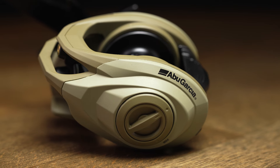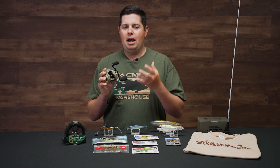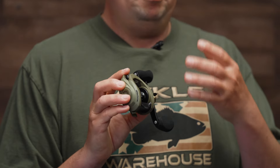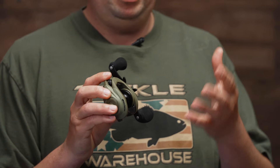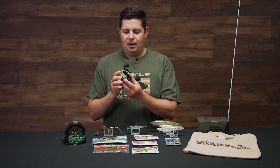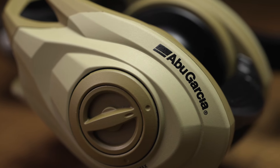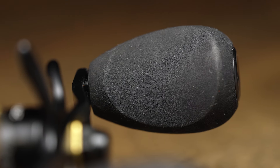It doesn't look like any other Abu Garcia reel in the lineup. A bunch of us in the office are big time hunters and recreational shooters, and we wanted something that kind of captured some of the trends going on in the gun industry. There's a bunch of really cool stuff going on with different firearms and color makeups that people are coming out with straight from the factory — not rattle canned. We wanted to do something like that with a fishing reel.